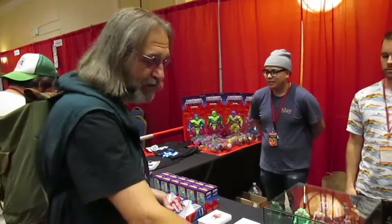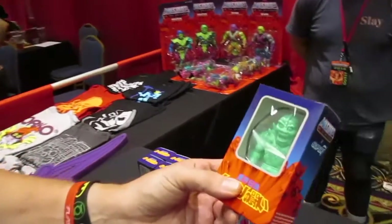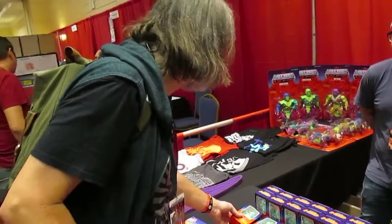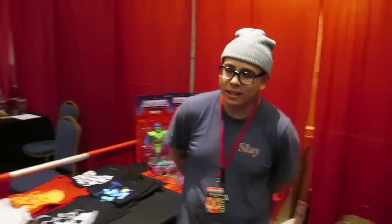We're standing here at the Super 7 booth and we're going to go ahead and check out everything. This is their PowerCon exclusive — it's a Beastman vinyl. The idea behind this was: what if Beastman came out in Japan first? This piece is a vinyl piece instead of an American release.